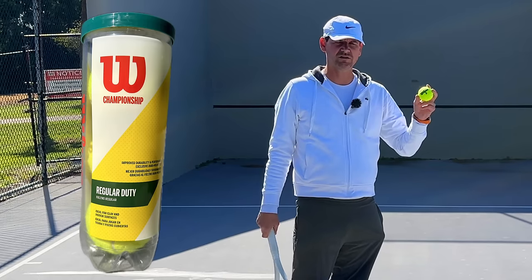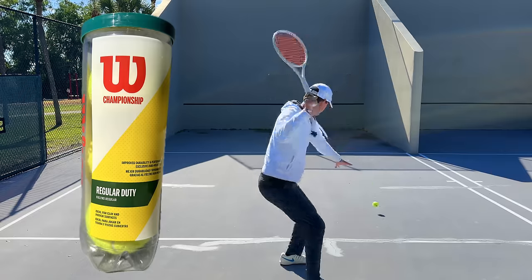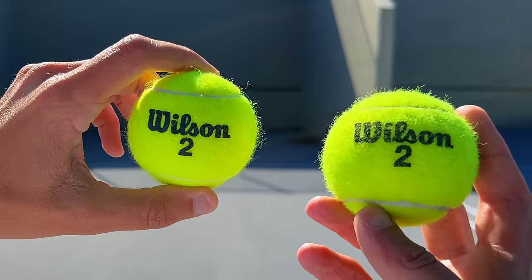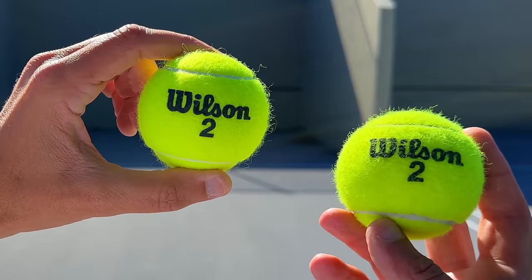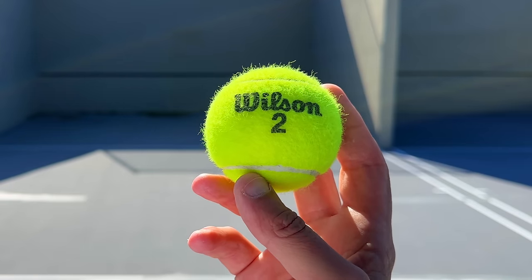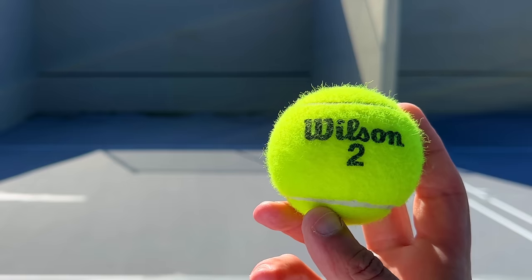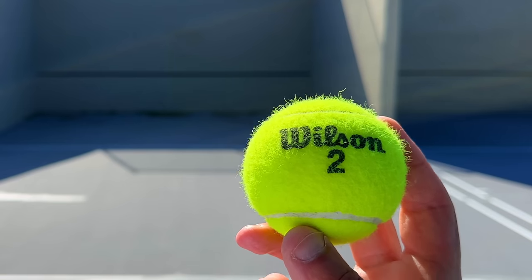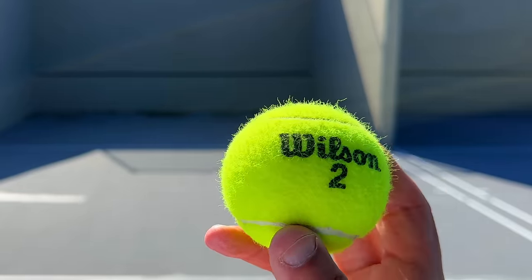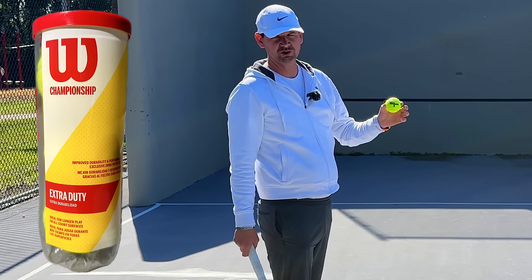Next up we have the Wilson regular duty Championship ball. Comparing it after five minutes on the wall versus brand new out of the can, you can see some deterioration. This ball is a lot springier and livelier, and I felt a lot less control in the very beginning. As I kept hitting, control became easier as the ball lost some pressure, but overall this ball does not have enough felt on it — control and durability might be a problem.